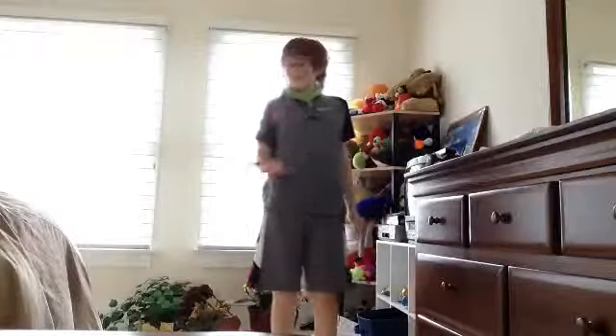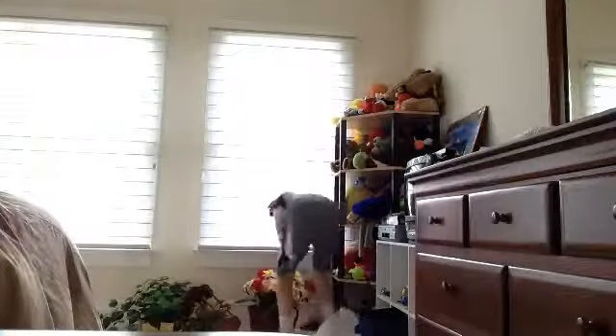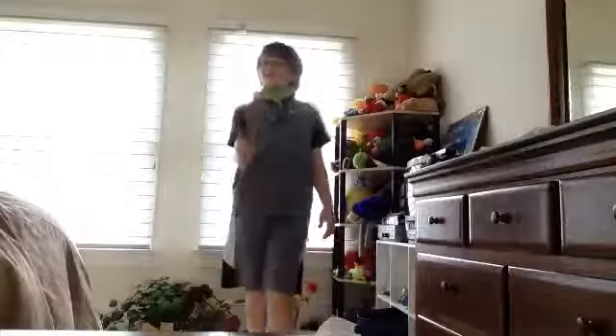Three, four, five. Okay, ready? I'm going to count this time. One, two, three, four, five, six, seven, eight, nine, ten, eleven, twelve, thirteen. It goes everywhere. That's the point of this.